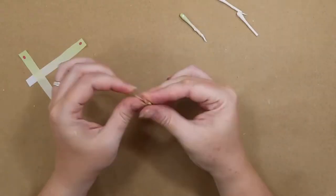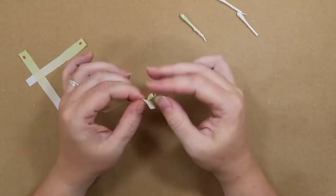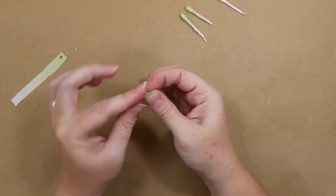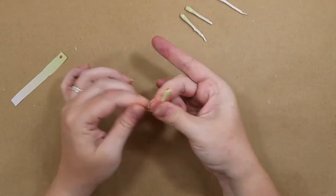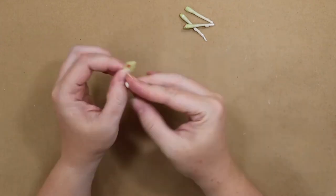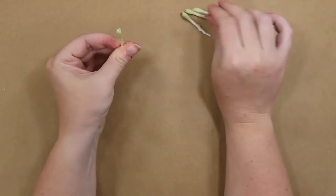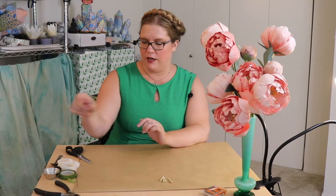For the sake of video length — because I have a feeling this video is going to be quite long — we are watching the rest of these in fast forward, just watching all those pretty little stamen pieces come together. So now we have our four little stamen pieces all put together and covered.